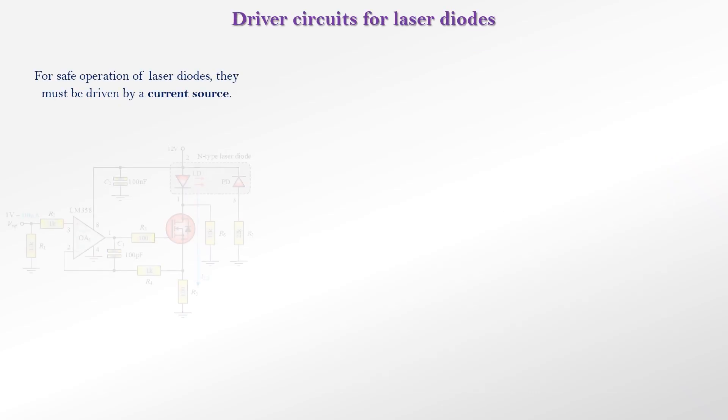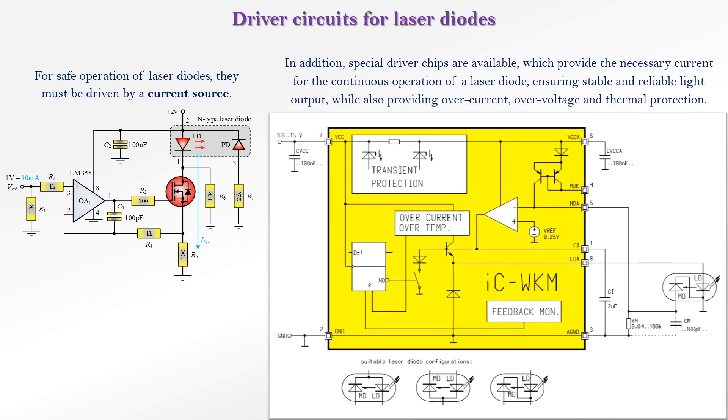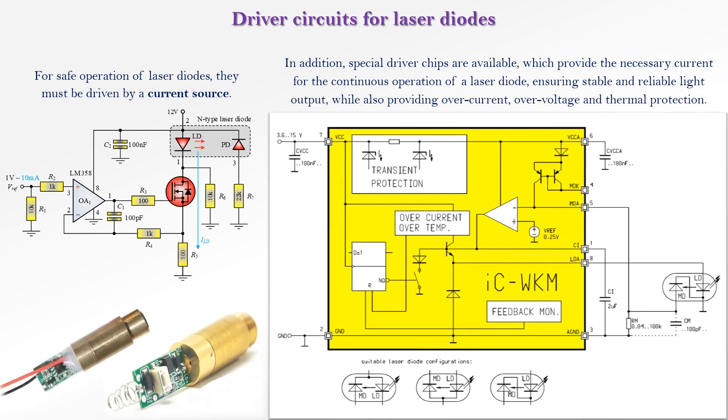For safe operation of laser diodes, they must be driven by a current source. In addition, special driver chips are available which provide the necessary current for the continuous operation of a laser diode, ensuring stable and reliable light output, while also providing overcurrent, overvoltage, and thermal protection.